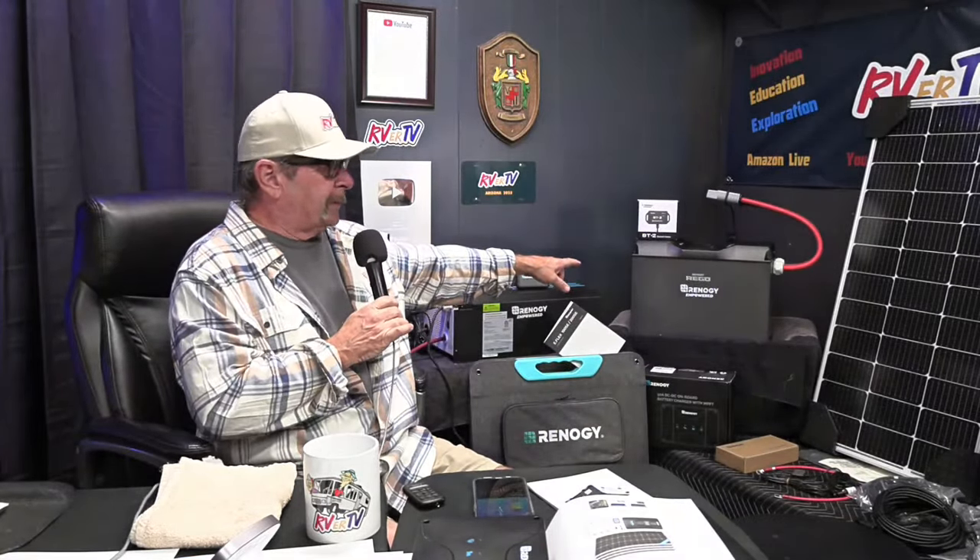Power's important when you're on the road RVing — Quartzsite is coming up and we're going to be bringing this stuff down there too. So there's your DC-to-DC charger and kit. The next thing I've been most impressed with — I could barely lift it — is this Renogy 400 amp hour battery.